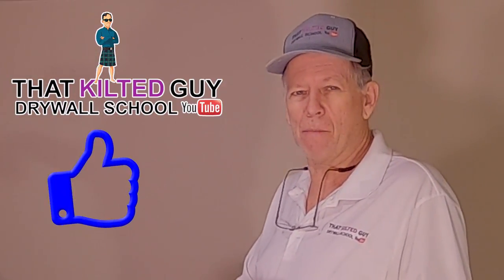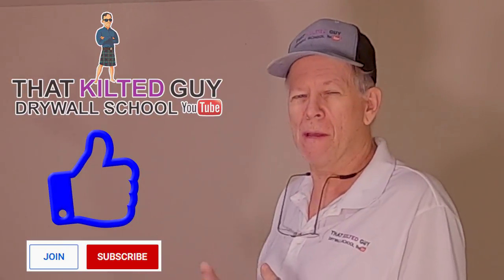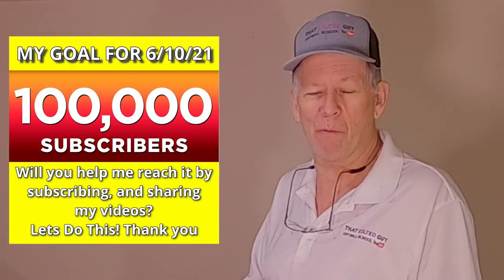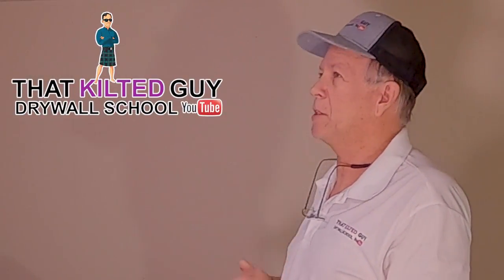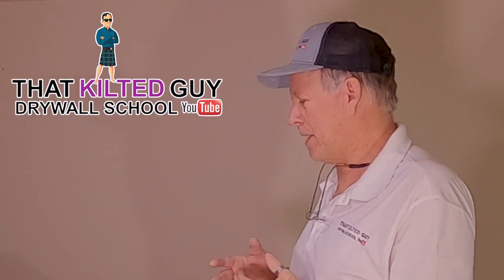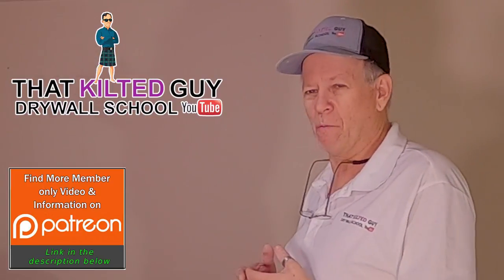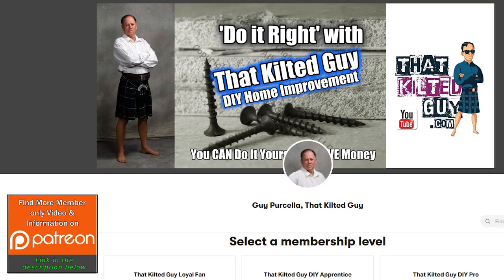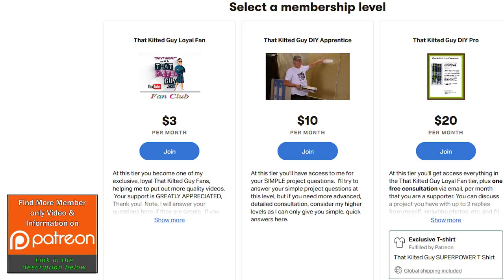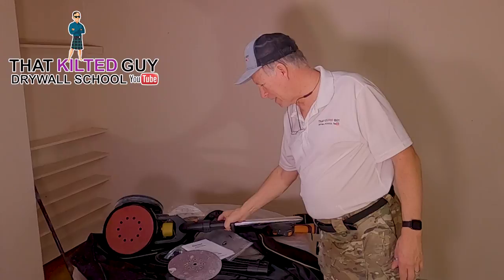It would mean a lot if you'd click that thumbs up and subscribe button — that's what helps drive YouTube to show my videos more. I'm trying to reach 100,000 subscribers by my birthday, June 10th, 2021, when I'll be 60. I'm semi-retired and doing this job to help a lady out — she has cancer, going through chemo, and they're having to sell their house because of all the expense. I bid it at a really fair price and I'm doing a lot more than I said I would.